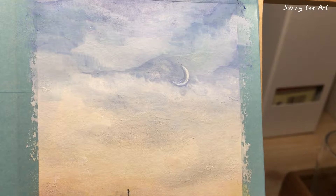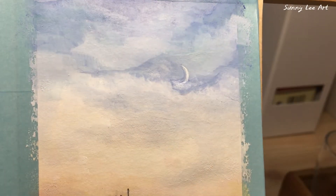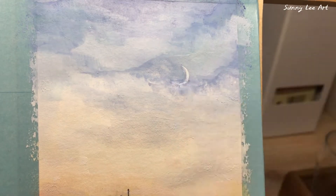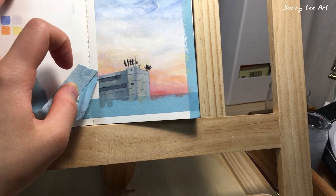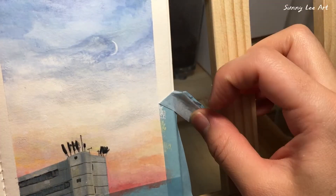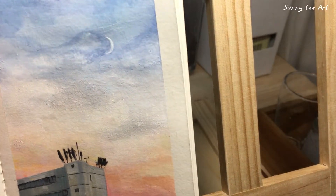Don't forget the moon, the theme of the painting. Remove the masking tape, which is always fun. Take the time to do the repair.